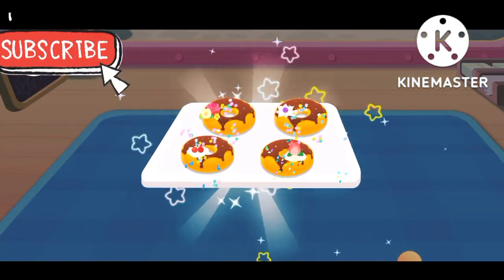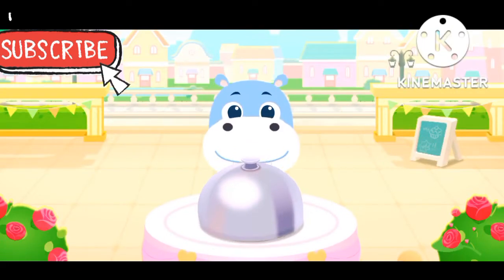Wow! Sweet and delicious donuts are ready! There you go! Please enjoy!